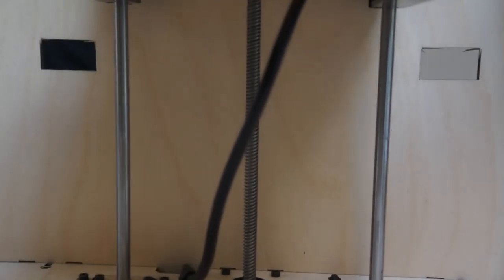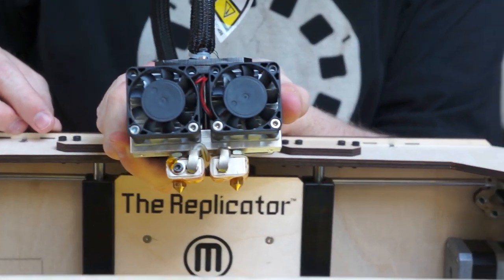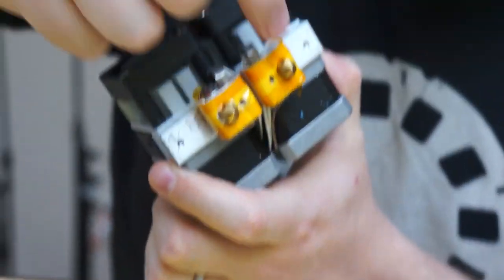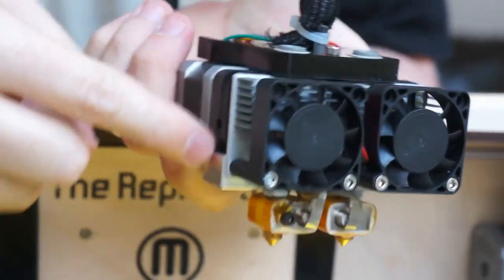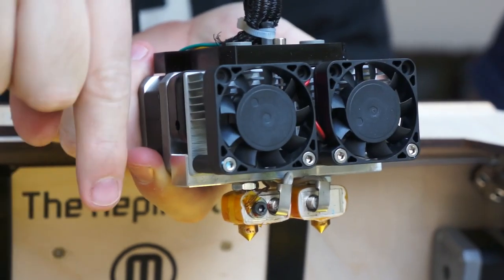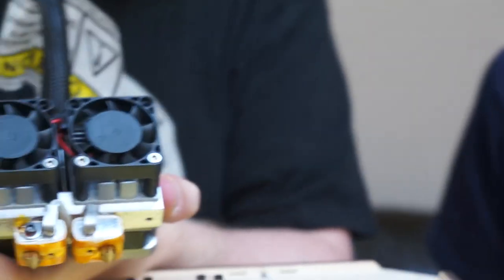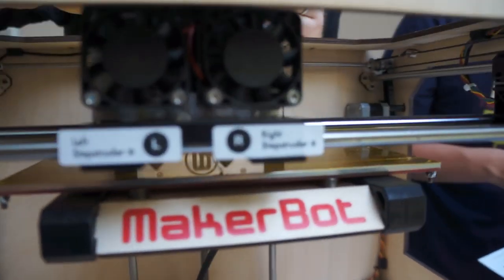Secure the MK8 Stepstruder onto the mount. This is the best chance we're ever going to get to look at it. These guys are going to go down — are the fans in the front? The fans are in the front. This is a different looking one than the one in the picture. These things right here are the things that get hot, and there's two of them now. The filament goes in the top, threads through — these are motors that force it through with little cogs. The hot plastic comes out of the tiny hole in the bottom, which is about 0.25 millimeters. Fans face forward. That fits perfectly — how nice.